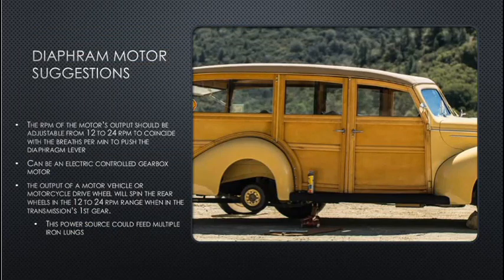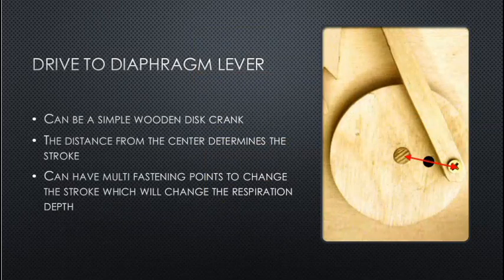Diaphragm motor suggestions: the RPM of the motor output should be adjustable from 12 to 24 RPM to coincide with breaths per minute. It can be an electric gearbox motor, or the output of a motor vehicle or motorcycle drive wheel, which spins the rear wheels in the 12–24 RPM range in first gear. This power source could feed multiple iron lungs. A drive to the diaphragm lever can be a simple wooden disc crank with multiple fastening points to change the stroke and thus the respiration depth.